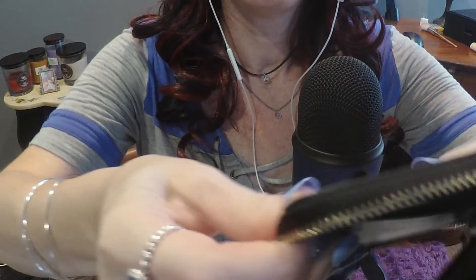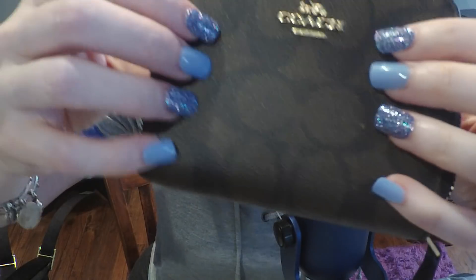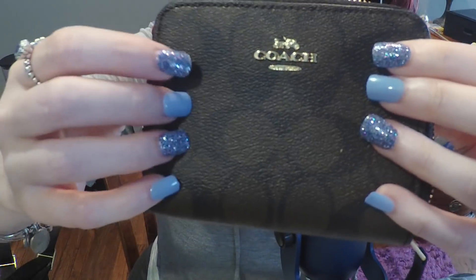So that's the wallet - I really like it, and it matches with the little bag I got.